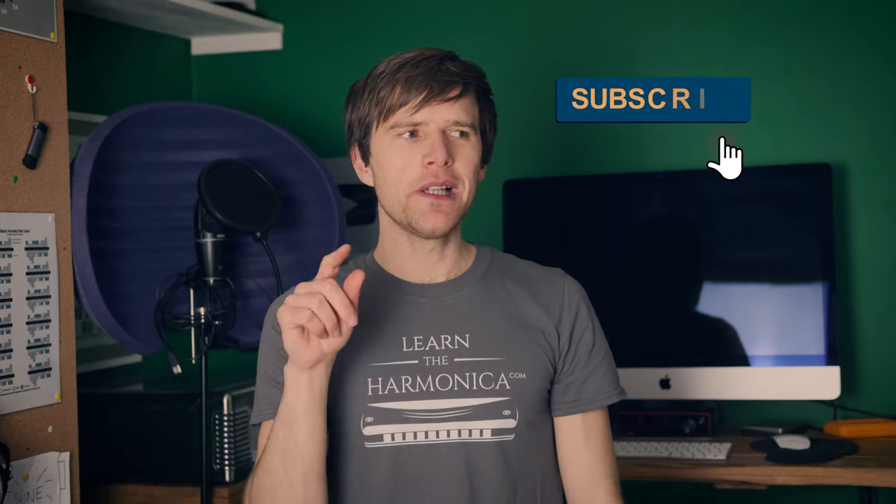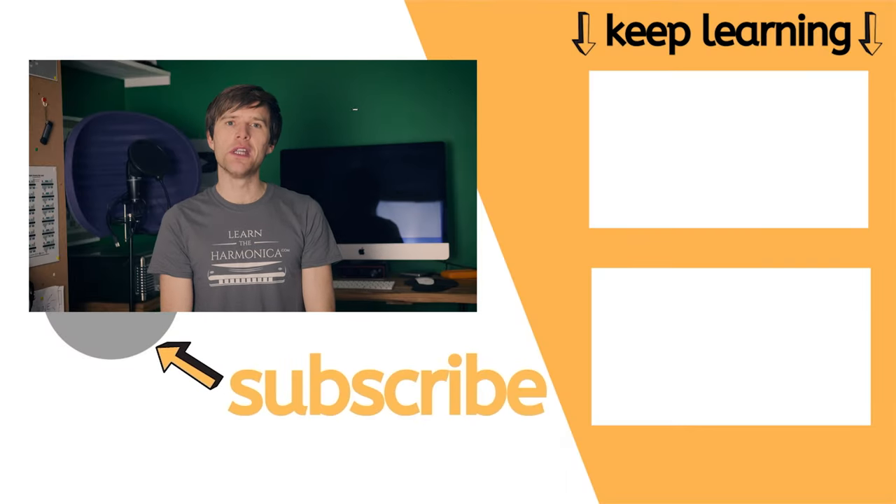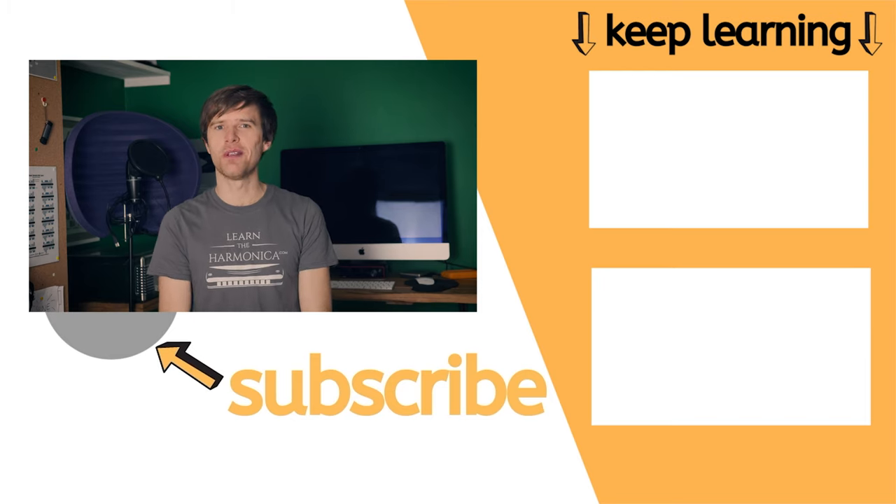I hope you've enjoyed this lesson. If you have, please click like and subscribe to my channel. If you click the little bell, you'll know every time I put a free harmonica lesson up, which is every week or two at the moment. I'll see you next lesson — until then, good luck with your practice. Cheers.